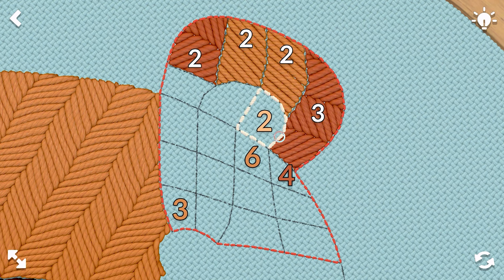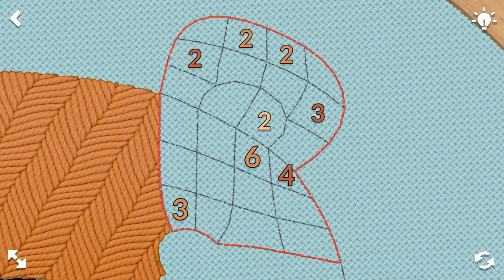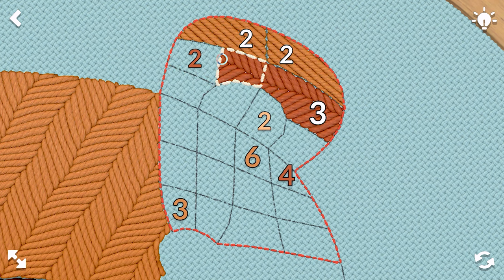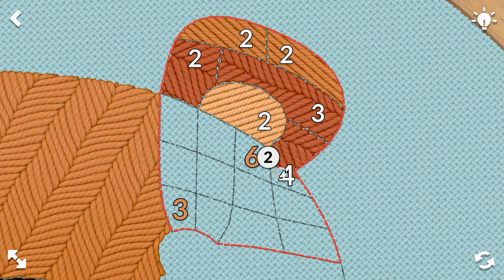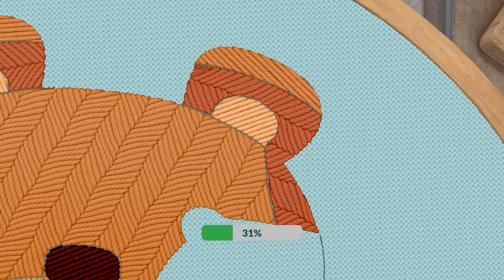Think I did this wrong — definitely did that wrong. Let's restart for a sec. Oh, I thought the game froze. I actually think I should have done it this way. There we go — now the three doesn't have a space. There we go.